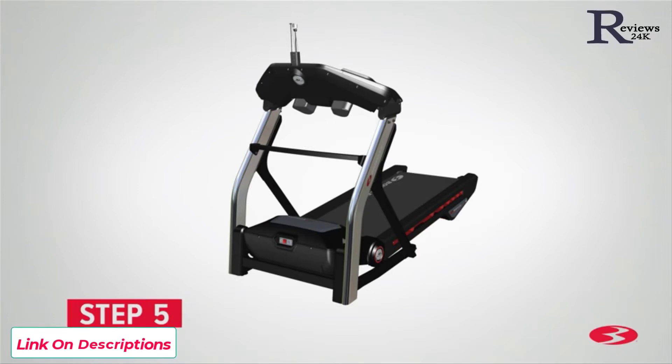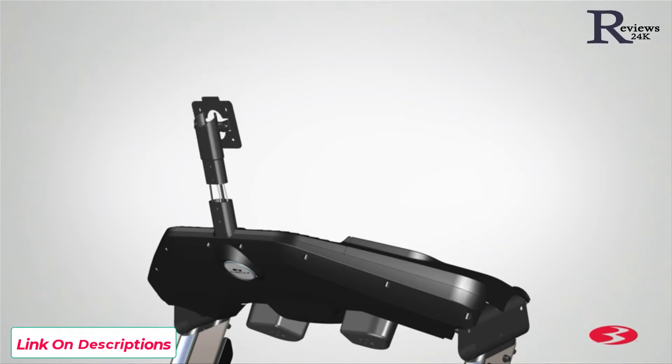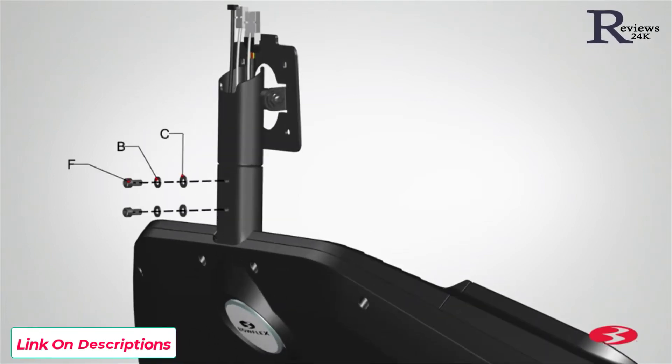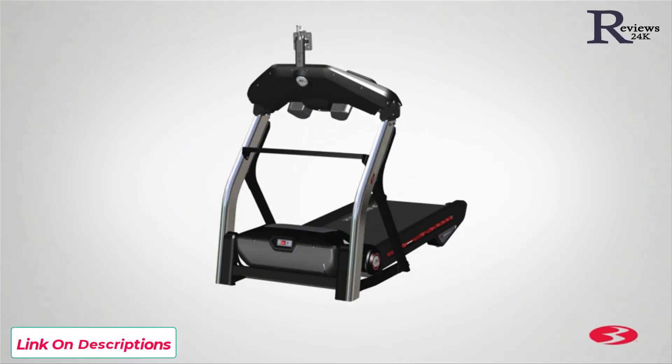Step 5: Attaching the console mast to the frame assembly. Begin step 5 by locating the console mast, part 3, and placing it on top of the frame assembly as shown. Route the cables through the console mast and then attach the console mast to the frame assembly. Pull the cables all the way through with enough slack and take care not to crimp the cables. Secure the console mast to the frame assembly using 2 part F screws, 2 part B lock washers, and 2 part C flat washers. Fully tighten the screws using the provided 6mm Allen key. Step 5 is now complete.